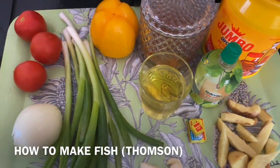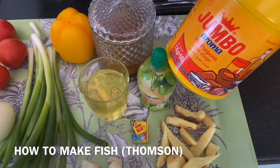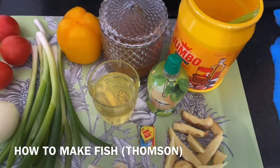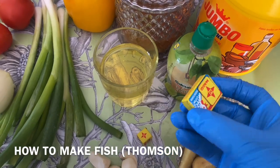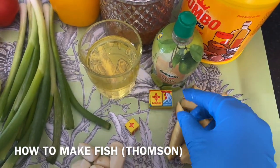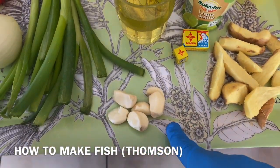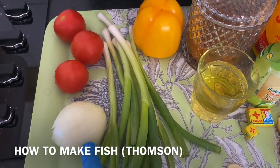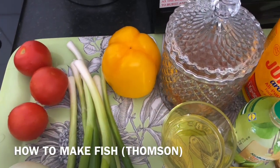Here we have jumbo — I'm going to use jumbo inside, whole peppers, then I have my ginger. I'm going to put it inside. Then I have another Maggi, but this one is the chicken one — I'm just going to add one. Then I have the small Maggi as well. I have my garlic, I have a spring onion, I have an onion.